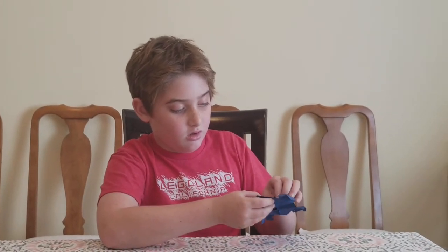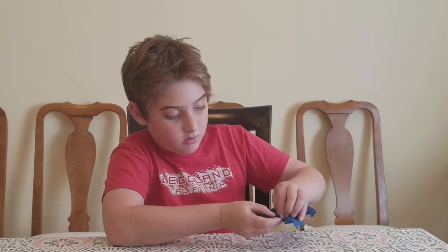Then you fold these up and you put them in these holes right here to lock them. It should look like that.